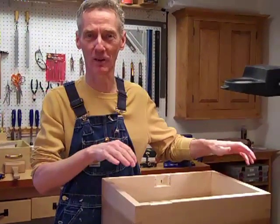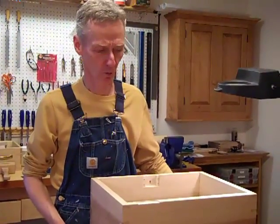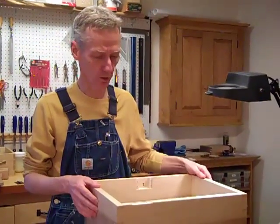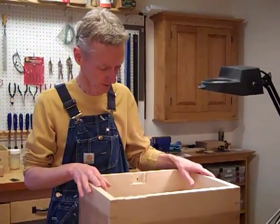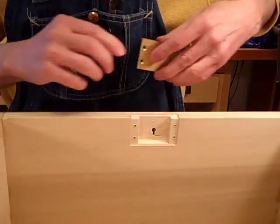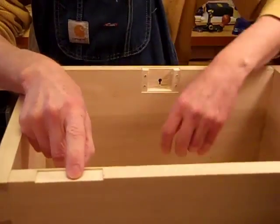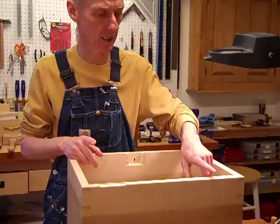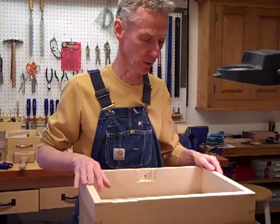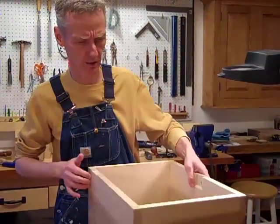Hello, this is episode number four of the toolbox construction. Last time was the hardware show — we had hinges, handles, a chain stay, and a mortise lock. What I've done is a lot of the work already, but most of what we're going to be doing today is attaching the hardware. I've done a fair amount of mortising, as you can see, and I'm going to swing this around to work on this side.